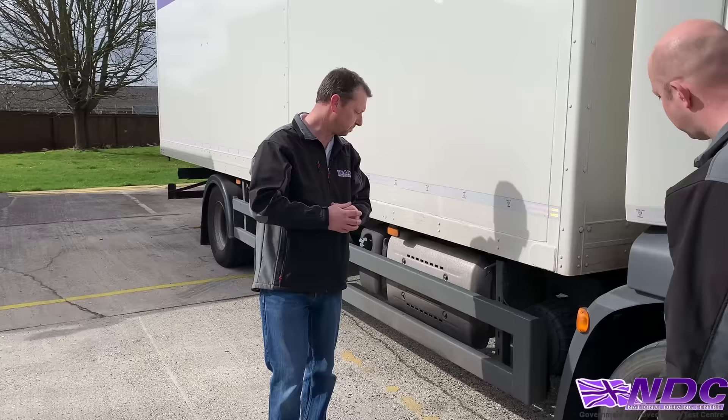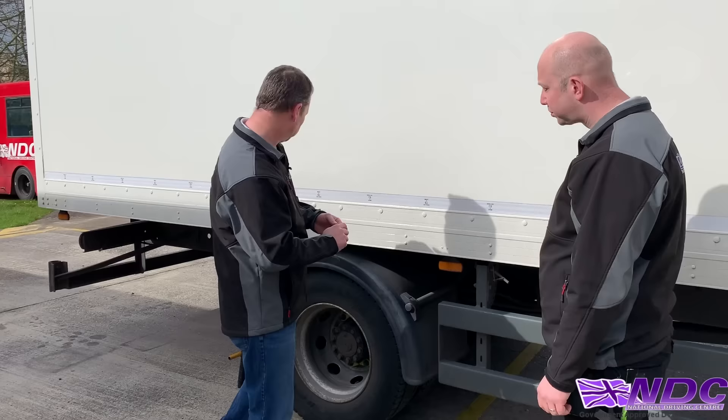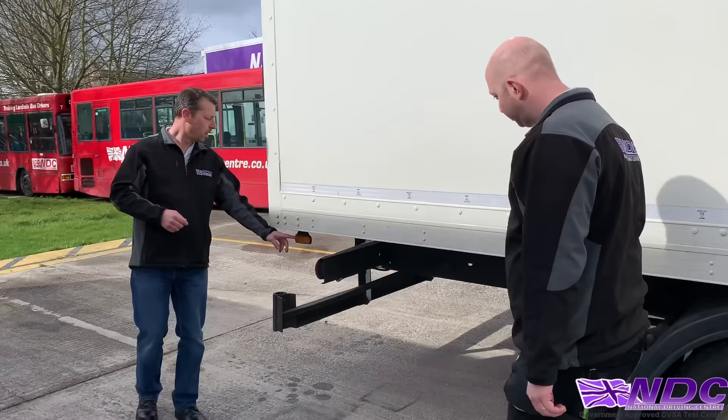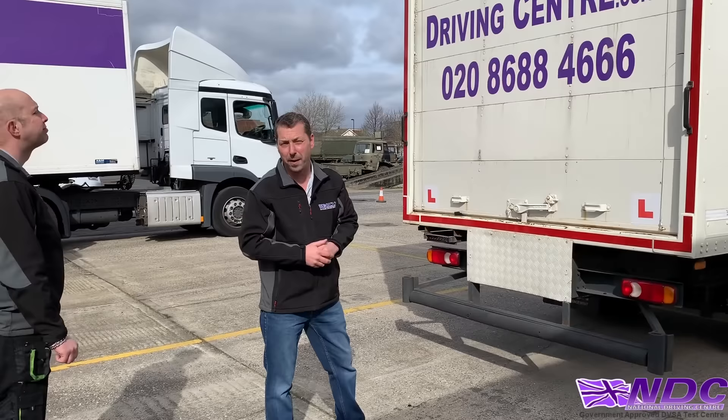Continue checking all lights until we get to the rear tyres — again making sure they have good tread and are correctly inflated. Moving around to the back, check all lights again, making sure they're not damaged or broken. Check top marker lights and rear number plate — make sure it's clean, clear and easily read.